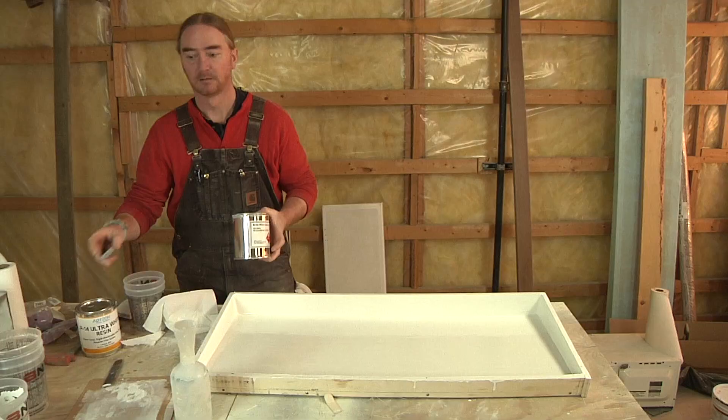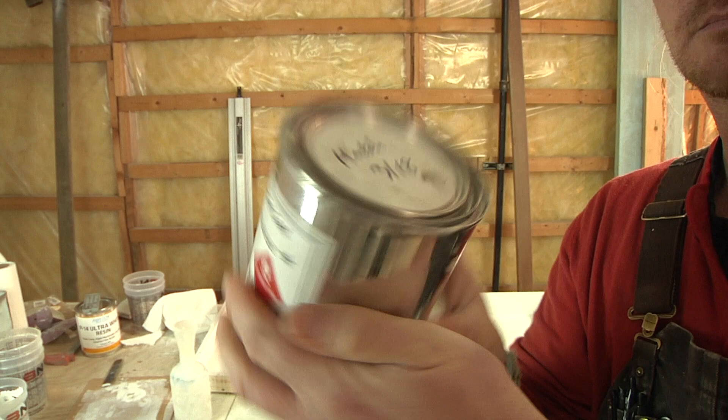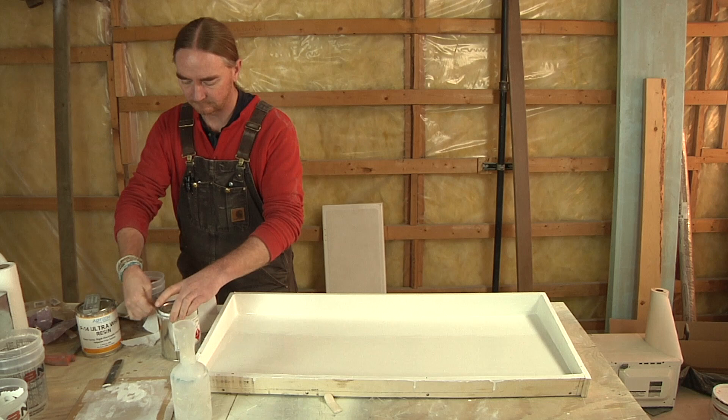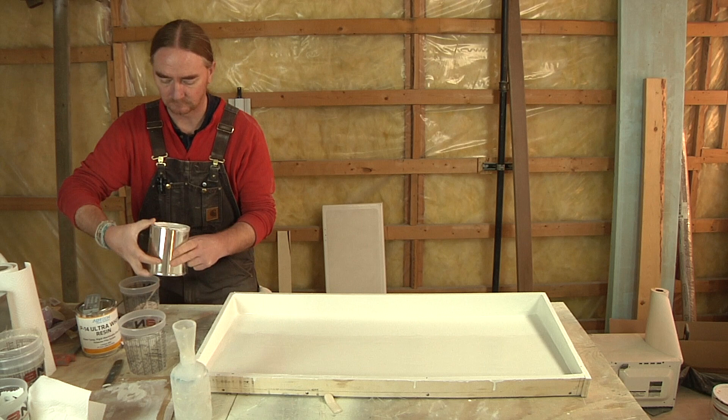After giving this gel coat a few hours to set up, now it's time to apply the second coat. This is going to be exactly the same process, so I'm going to kind of skim over this, but there are a few things I want to highlight. Before I pour any gel coat out, even if the can has only been sitting for a few hours, I always like to give it a good shake to make sure everything — including the pigment — is mixed up really well so the color is consistent from batch to batch.